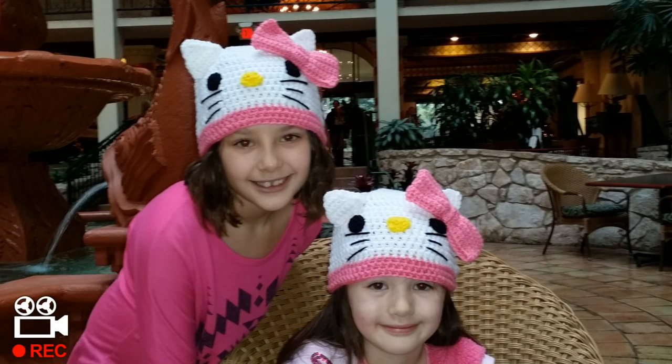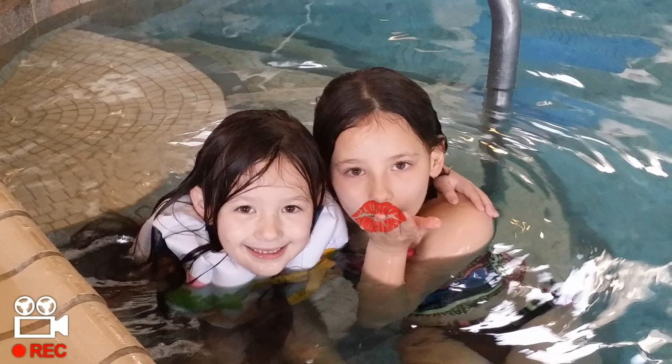My name is Danielle. My name is Cassidy. We love you, Glamaw! Aw, I love you too, Glamaw girls!